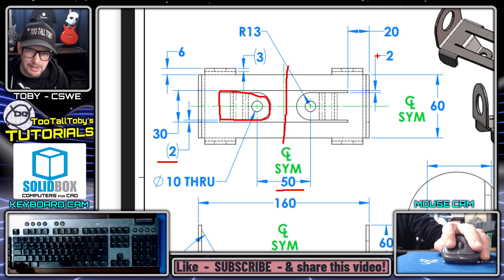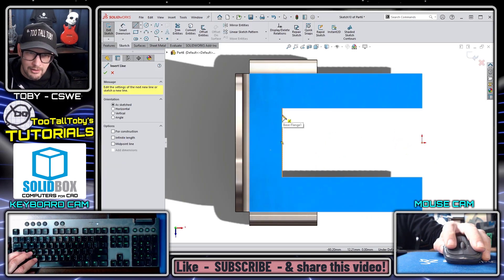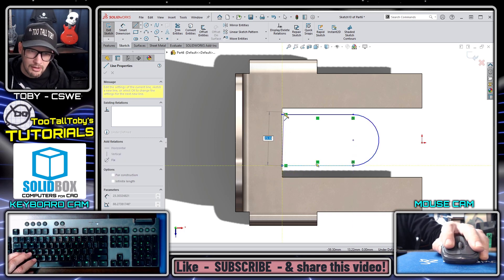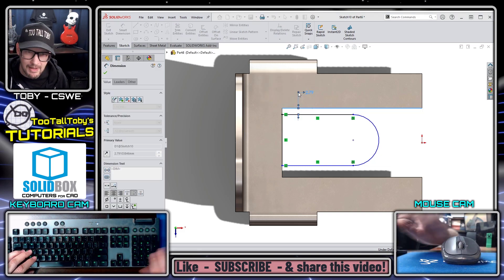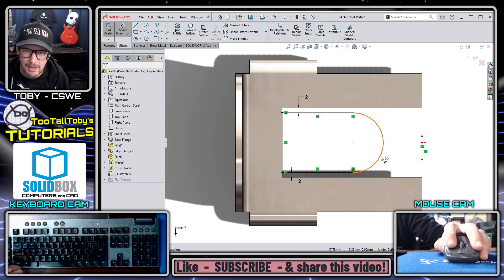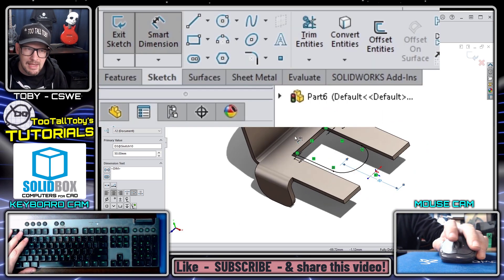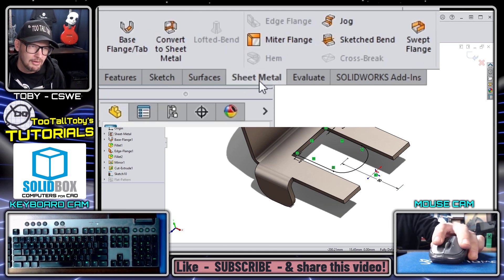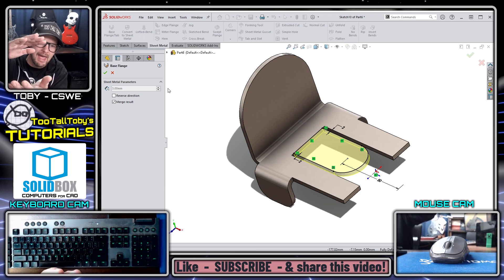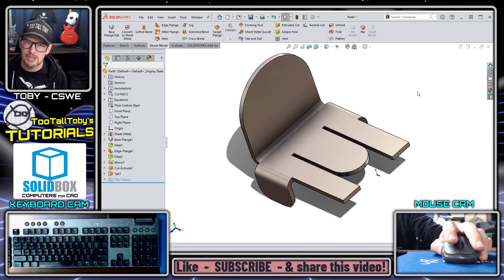I'll create two tombstone slots that are 50 millimeters apart across the centerline, each with a 2-millimeter gap on each side. I go to this face, begin a sketch, orient the view, then use the line-arc-line shortcut to create the tombstone profile, close it off, and add smart dimensions: 2 millimeters on each gap, and 50 millimeters from arc to centerline crossing over. Then I use Base Flange/Tab to extrude it to the same depth as the existing sheet metal and merge it — that's how Tab works.